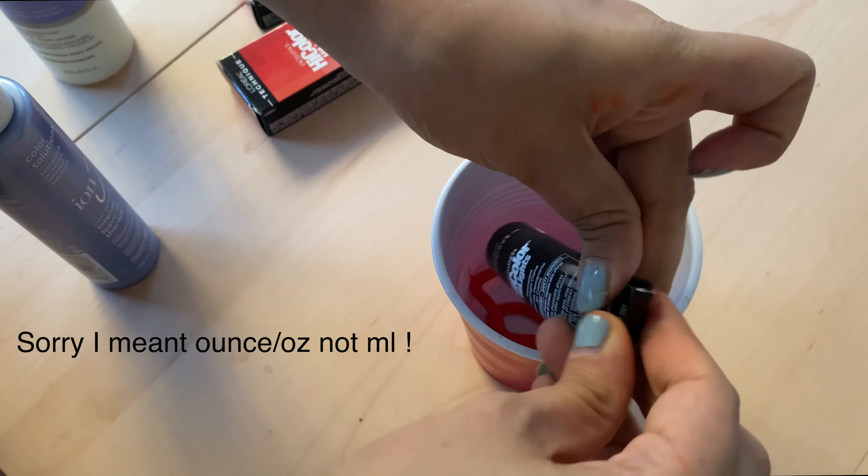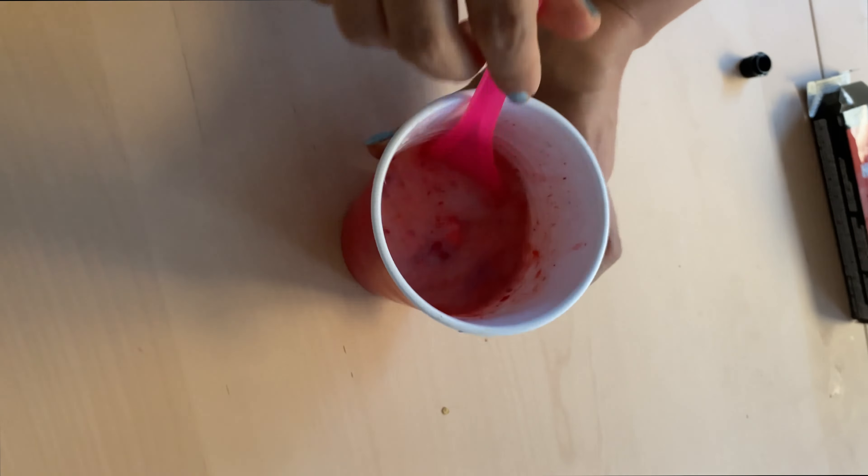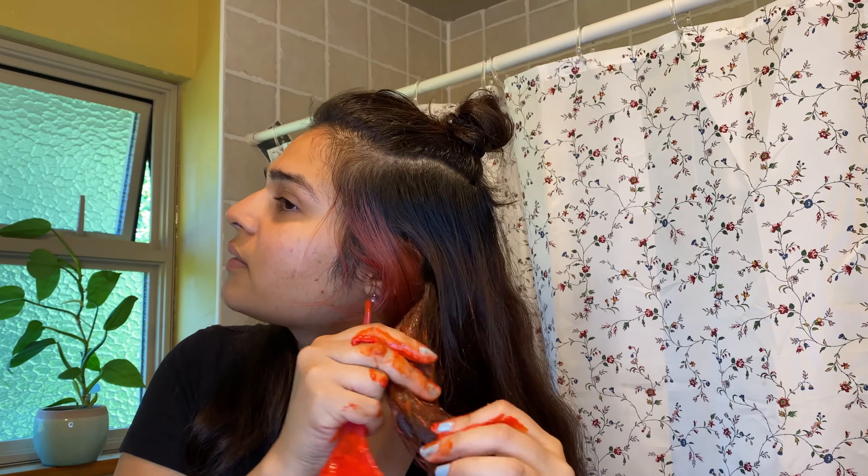I'm pouring everything into my plastic cup. These tubes are 1.2 ml and I'm using 2.4 ml of the 30-volume developer per tube. Let's do some math — I literally used a calculator for this. Three tubes is 3.6 ml, and 2.4 ml of developer for each tube equals 7.2 ml total. I bought the 8 ml bottle from Sally's Beauty and poured approximately the entire bottle, leaving just a tiny amount. Once done, I mixed it all together — make sure to mix it well, and be quick about it because once mixed it's activated, so you want no lumps.